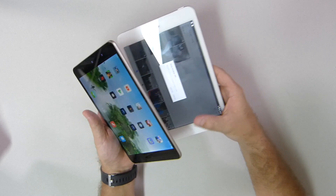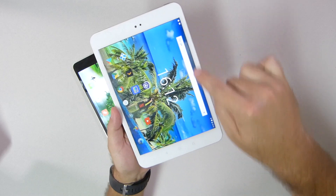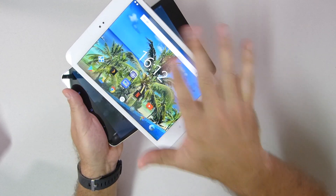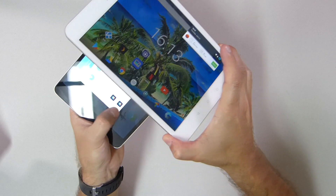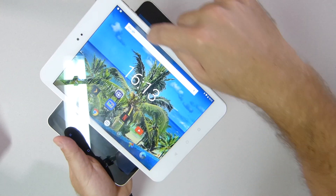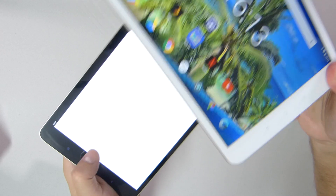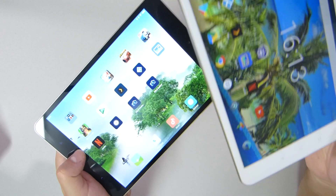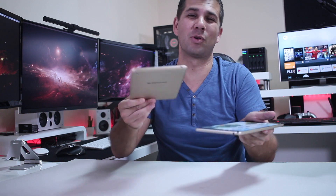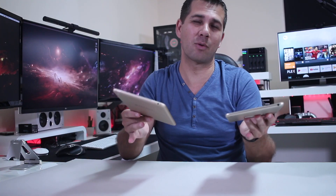One thing I prefer on the Mi Pad is actually the bezels that are completely black, while we have white bezels on the AlphaWise. Although they have almost the same screen resolution, one of the things we can notice on a white bezel is the black frame, which is very small — only one or two millimeters. With black bezels, we won't notice it at all. In terms of design and looks, one or the other is just a matter of taste.